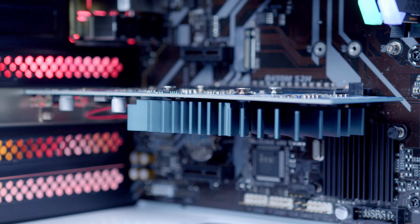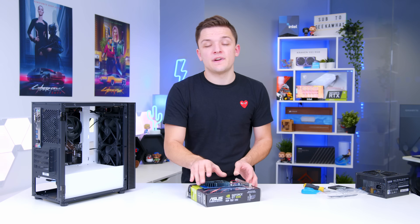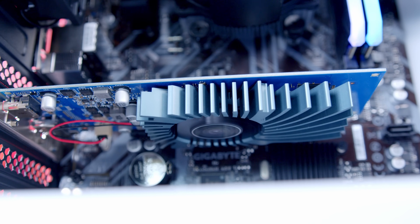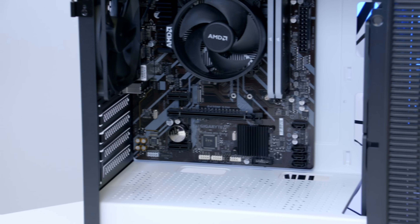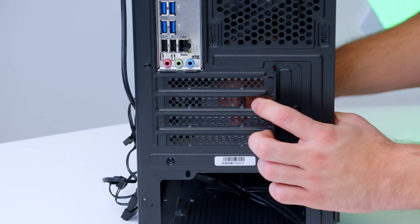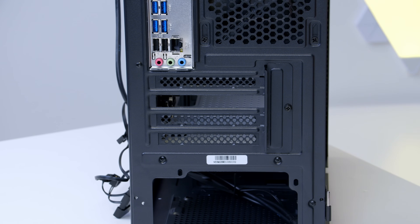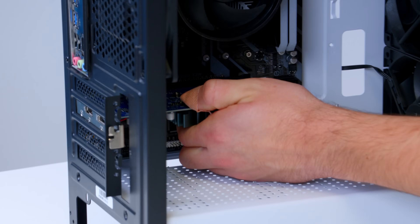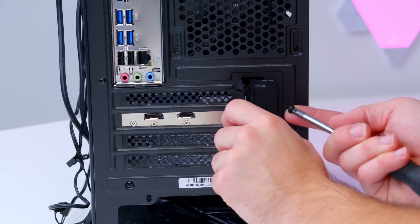You can get this card in a couple of different variants — a DDR4 or GDDR5 option. Go for the GDDR5; the much faster video memory will help your performance by a good margin. This also outruns AMD's Ryzen 5600G in the vast majority of instances. I'll be installing this GPU into the top PCI slot, removing the third cover on the case. It makes a nice satisfying click once installed and we can secure it back down with the same screw we removed.